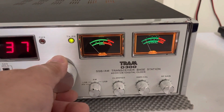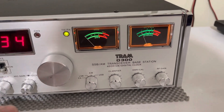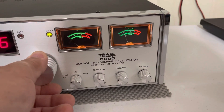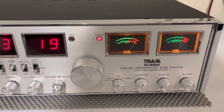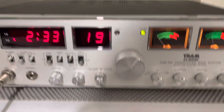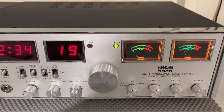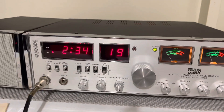Of course there's nobody out there right now, but sideband does work — I've made some good contacts on it. Tried a break on channel 19 for a radio check, got a response from a driver. He was really muffled but that's not the receive on the radio, that's just how he sounded. Really nice radio.